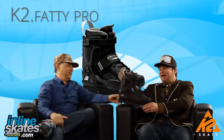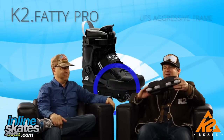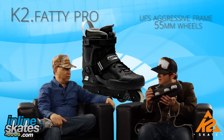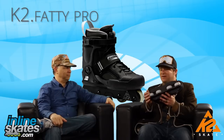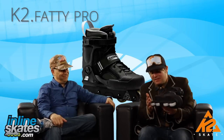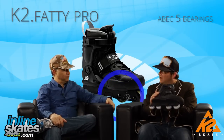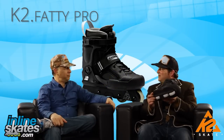You get an aggressive skate with a super comfortable upper, a UFS frame — you can put any UFS frame on the base — and then you get a 55 millimeter wheel, ABEC 5 bearing. It's a proven aggressive skate that is great for parks, rails, and skating around the neighborhood too. It's a great skate all around.